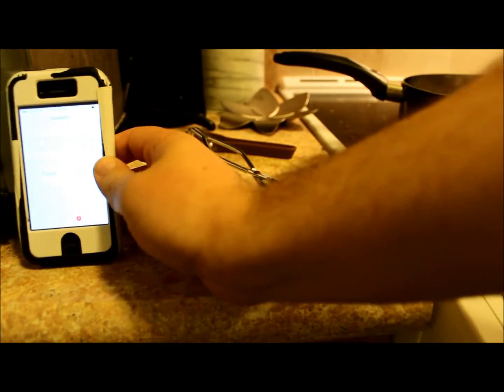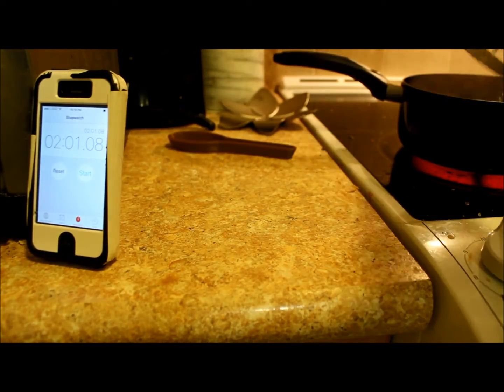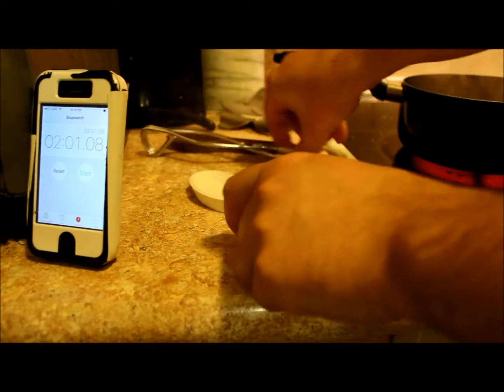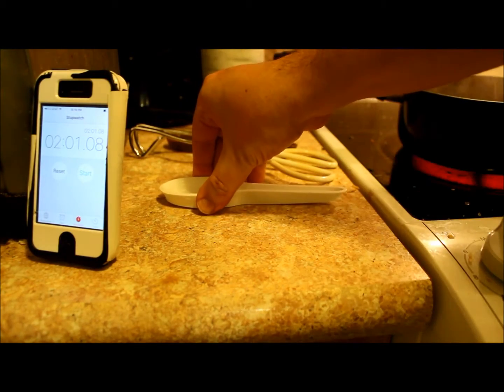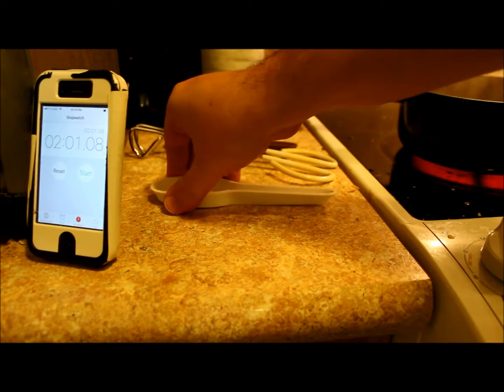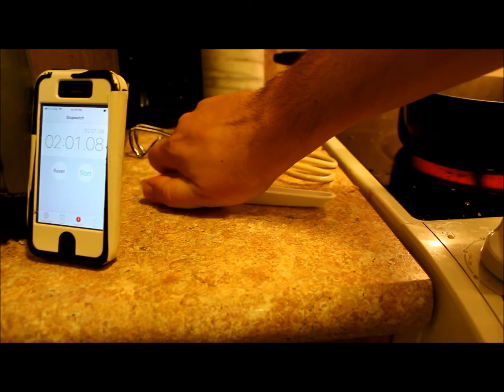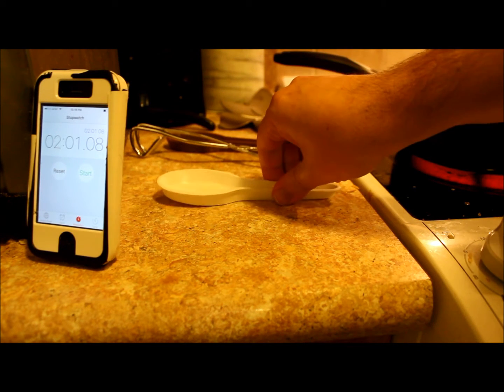Two minutes are up so I'm going to pull it out of the boiling water, drain it off real quick — and it's a little bit flexible on both ends, but I don't know if it's any more than it was before. I can't really notice any difference.